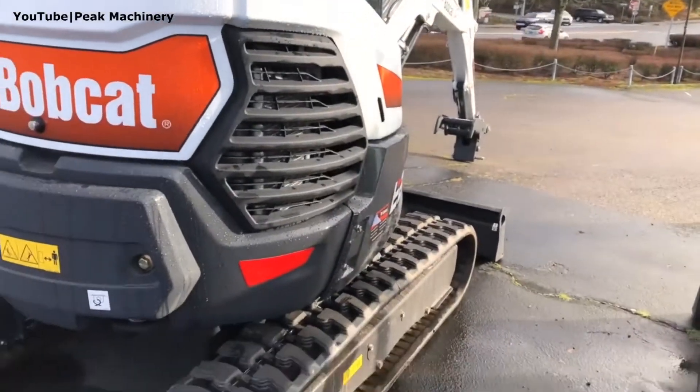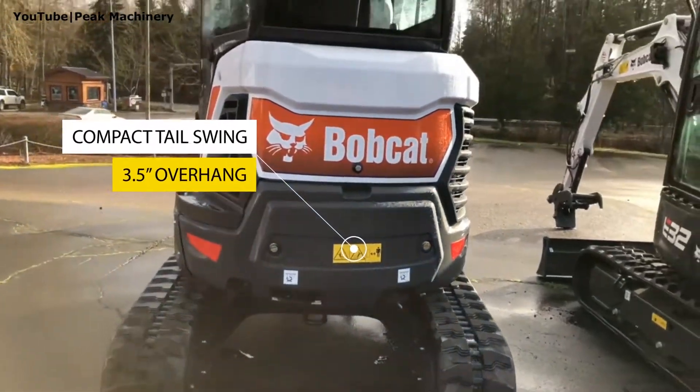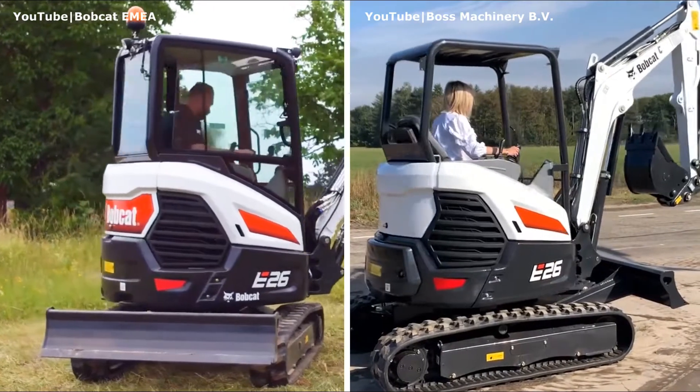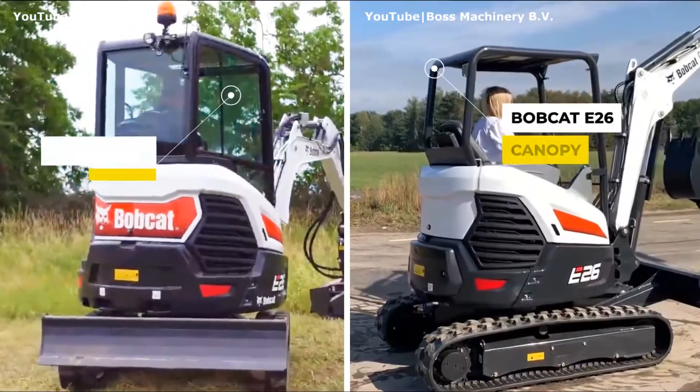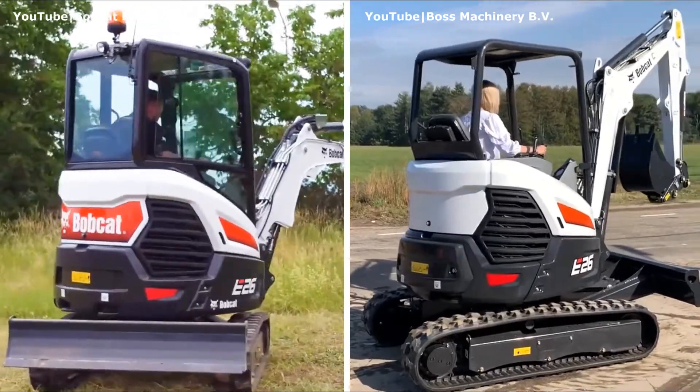The Bobcat E26 is a compact tail swing machine. Its cab overhangs the tracks by three and a half inches when turned 90 degrees to the direction of travel. This mini comes with either a canopy or a sealed and pressurized cabin, and its cabin version can be equipped with heater and AC.